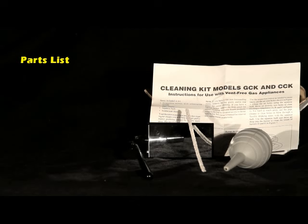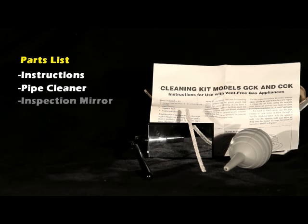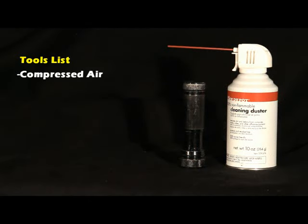Parts and tools recommended. We offer a cleaning kit which includes instructions, pipe cleaner, inspection mirror, and an air bulb. A can of compressed air, a flashlight, and a vacuum are also recommended. Safety glasses are recommended for cleaning.